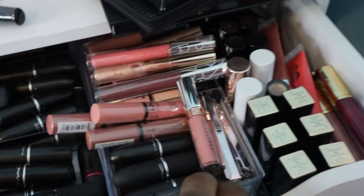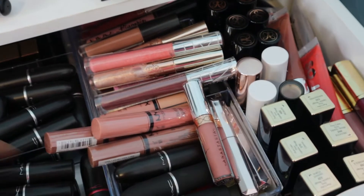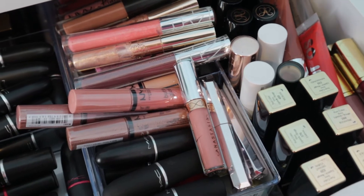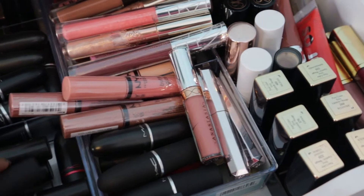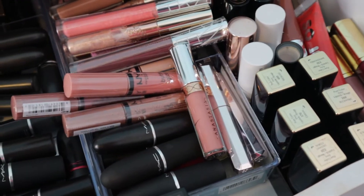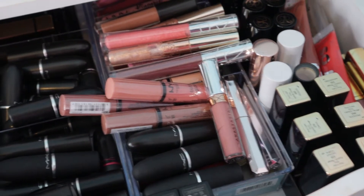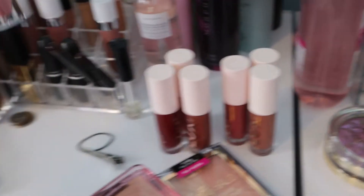Let's go ahead and grab our lips because I always seem to try to figure that out last. I have on a pink shirt so I'm going to do maybe some springtime pink. Actually, I think I'm just going to stick with gloss — I'll grab this gloss.